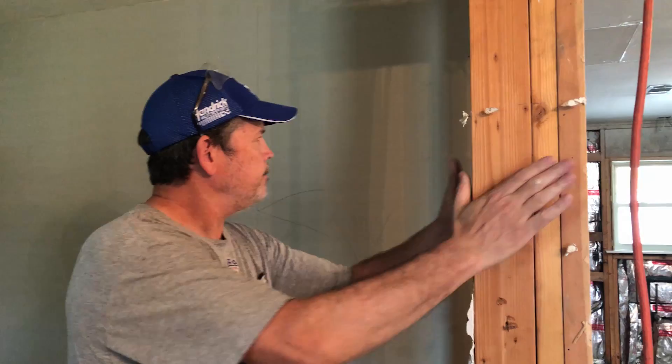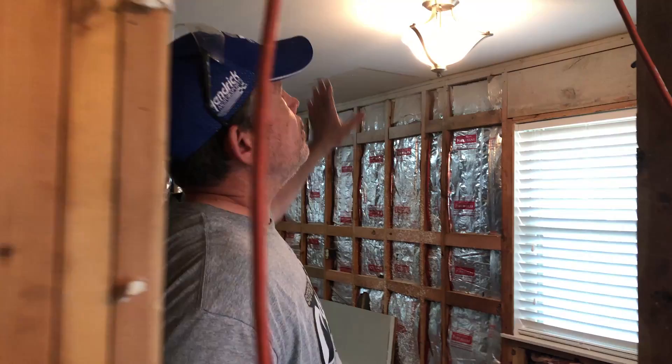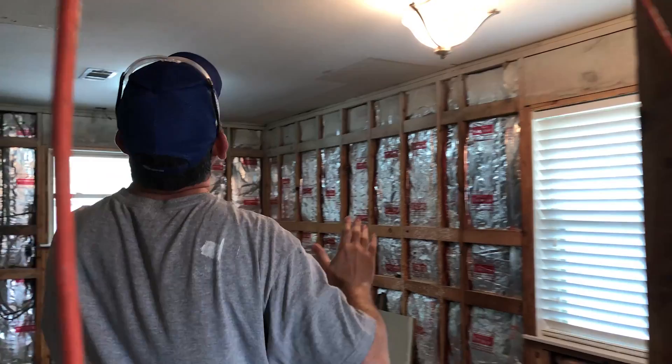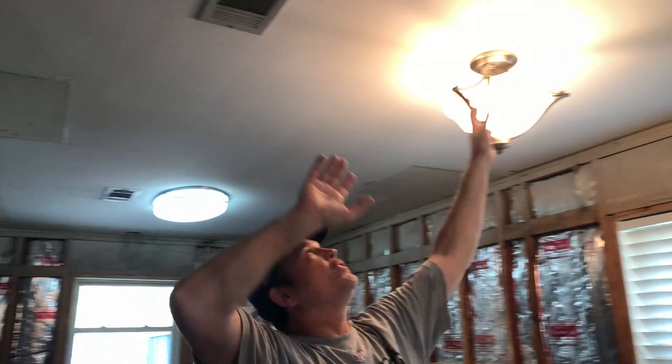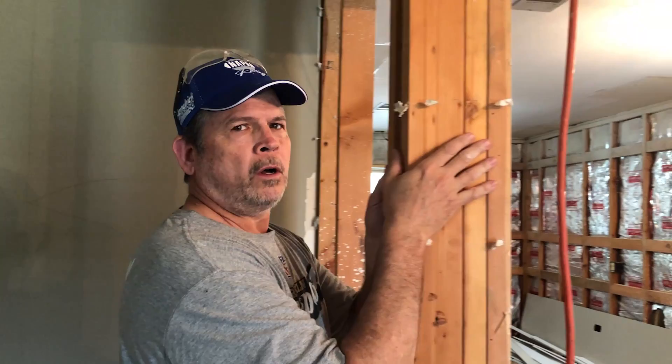We've got this load-bearing wall in our way and we also discovered that this is a load-bearing wall. It turns out when they built this house, we thought the rafters run this way and sit on this wall, but what they did was put a beam here. So we're going to replace this beam with a longer one that comes all the way back, and then replace this wall with another beam that sits on top of our new partition wall.